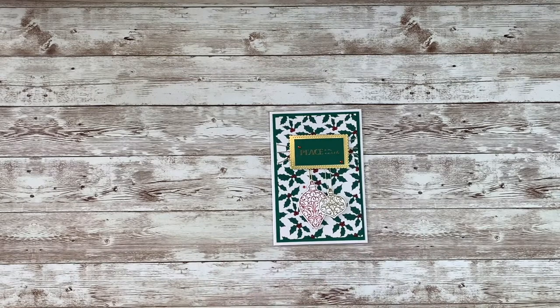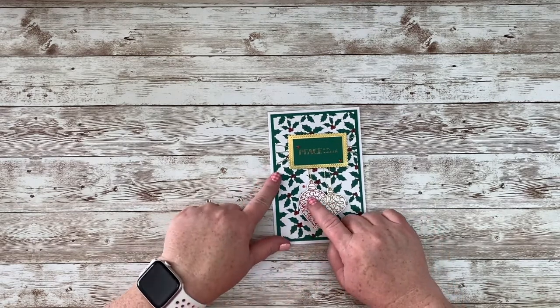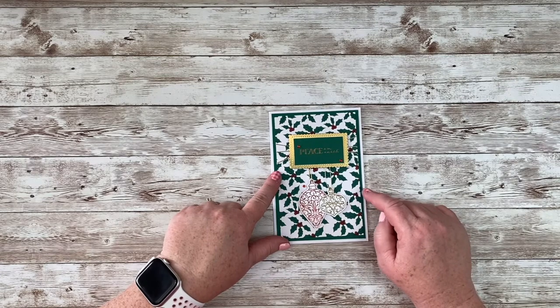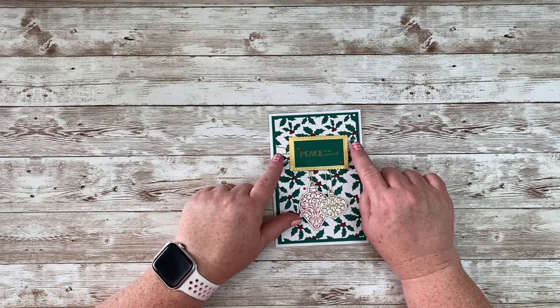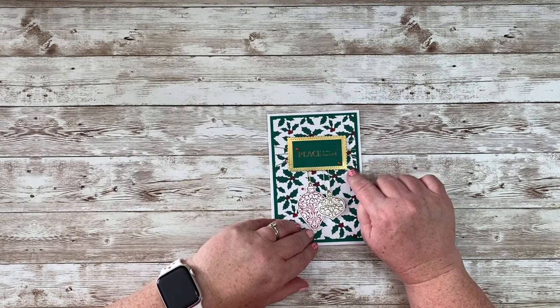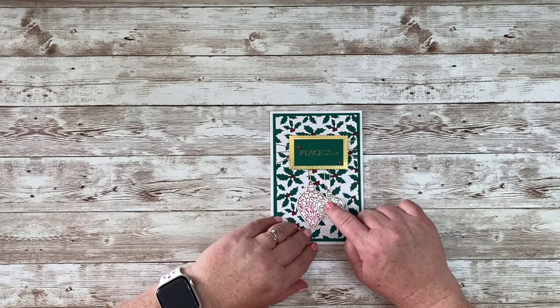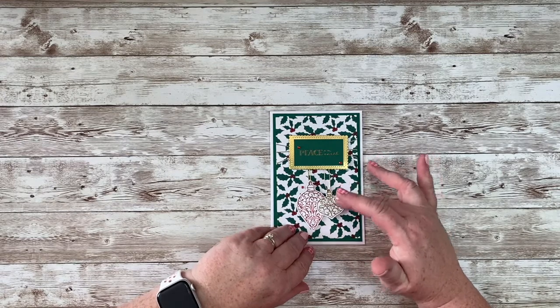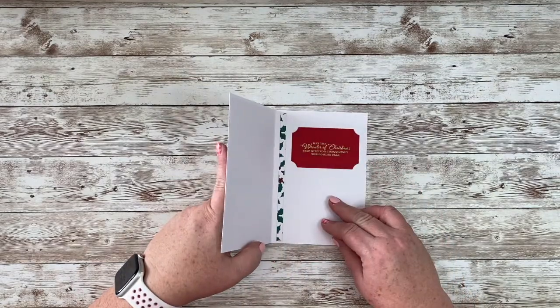On this one I used those ornaments — they were from a stamp set from last year but carried over and they're in the annual catalog. I embossed this small ornament in gold and this one in Cherry Cobbler, and then I wrapped — it's probably a little hard to see — I used that gold threading, it's kind of like linen thread only it's gold, and I wrapped that around this layer of the element from the card pack, then tied the ornaments on and popped them up so they would stay in place through the mail. I thought it turned out cute, and then the greeting inside as well.